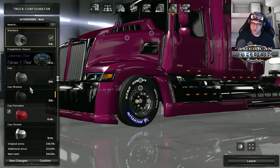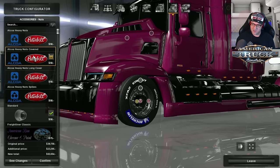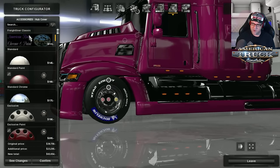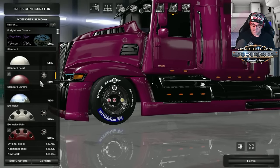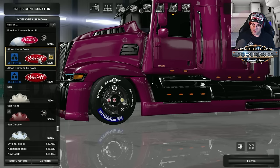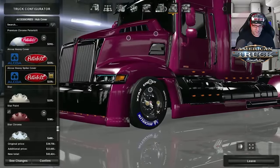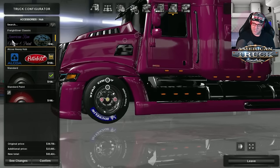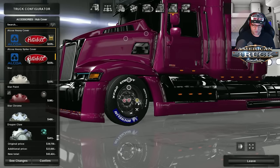If you choose the Alcoa rims, you must choose the appropriate nuts — if you put on any other ones they're just not going to work. Let's go with heavy nuts covered. Over to the hub end, if you've got the Freightliner cap on you can change it out. You need the matching Alcoa hub — there's an Alcoa heavy hub option here, I'm not sure why it shows a Peterbilt badge. Then you can switch the cover over to whatever you want.